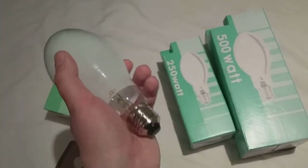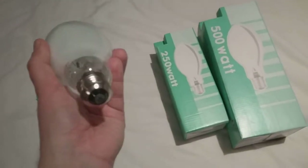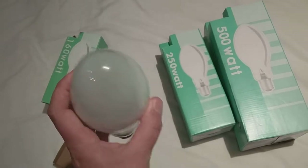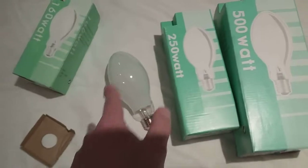This was the very first one, and I was so excited when I got it. It's got the Edison 27 screw cap, and as you can see, it's got the filament inside. This one was the very first one — that's the little sister.